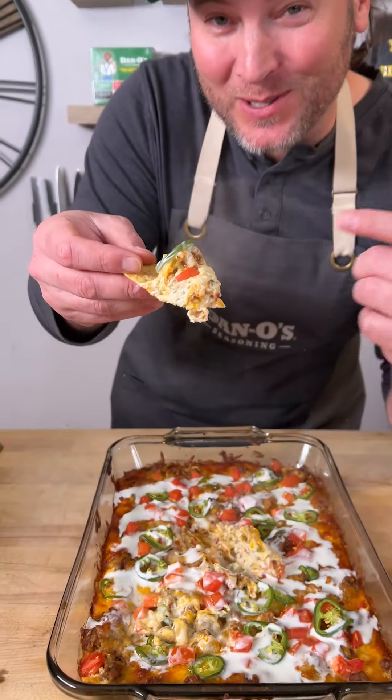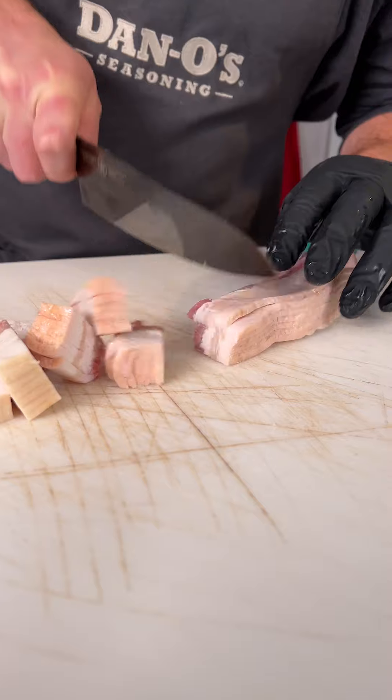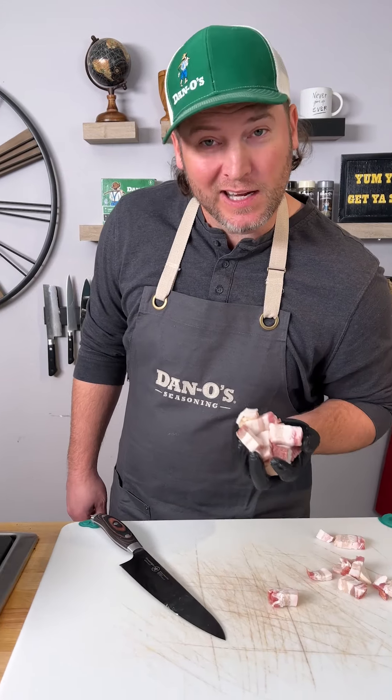How about a little jalapeño sausage cheese dip? Check it out. First, you're going to need some bacon. Cut it up into small pieces and throw your bacon into the pan.